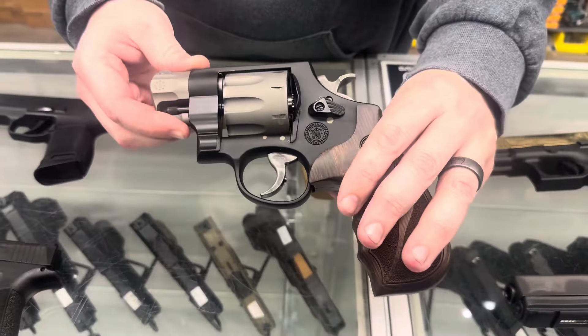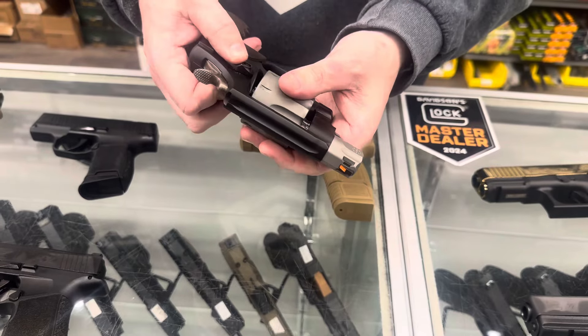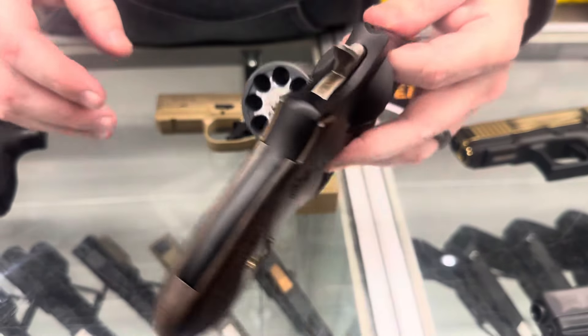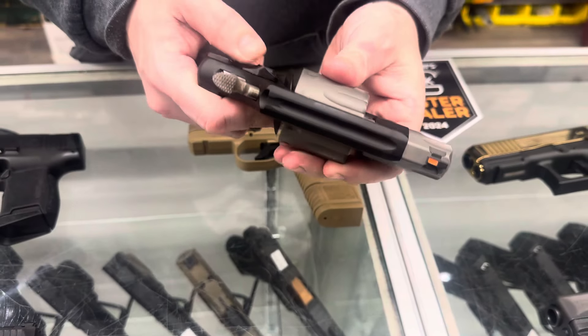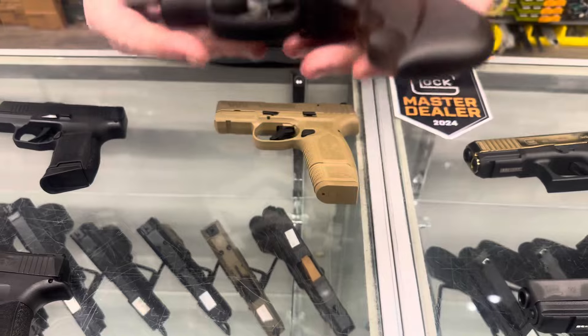From Smith and Wesson, the 327 in 357 Magnum — this is an eight shot revolver. This one does feature the scandium frame, so it is ultra ultra light.